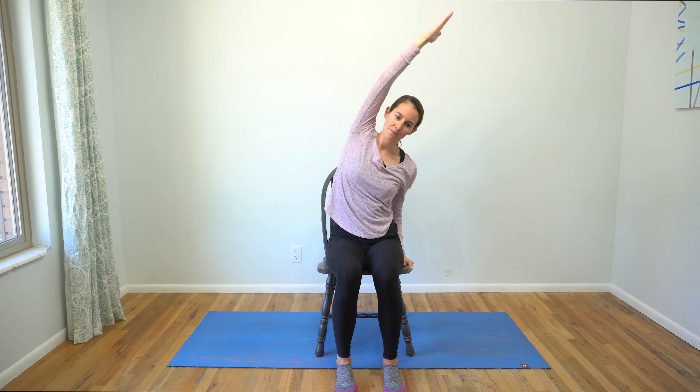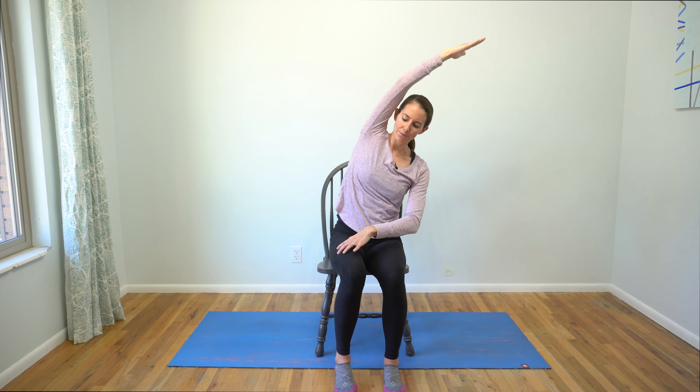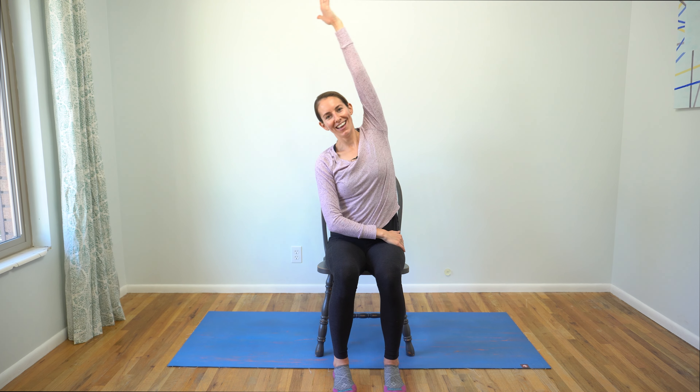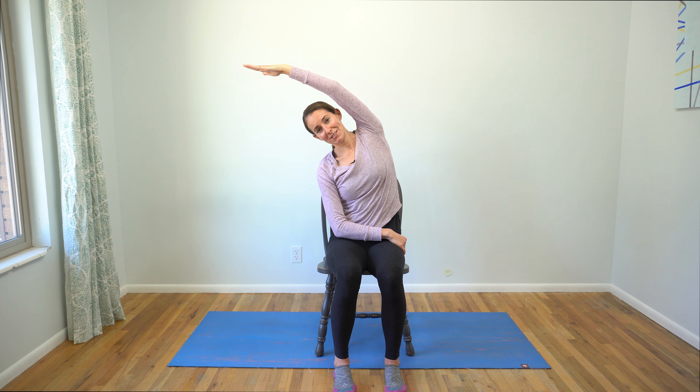Inhale, right fingertips back up towards the sky, ground that left hand. Exhale, hinge to the left. Notice if you start rocking off of that right hip — if that's the case, see if you can bring a little bit of integrity into that right thigh bone to pull your right sitting bone back down to the ground. Inhale, rise. Exhale, right hand to left hip. Inhale, send those left fingertips up towards the sky. Exhale, hinge to the right. Breathe deep. Check in with what you're experiencing in your body right now, and if any part of you needs a little love, send your breath there. Inhale, rise. Exhale, release.